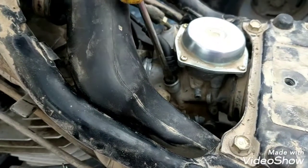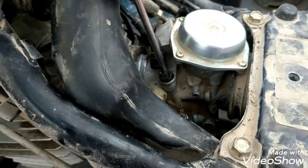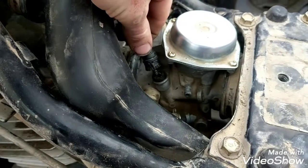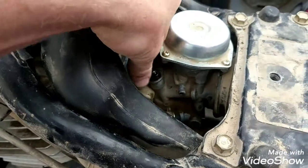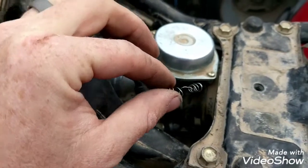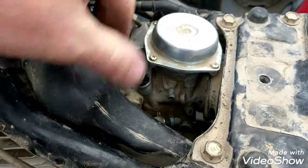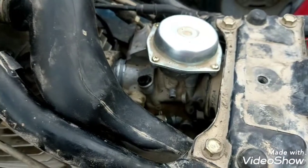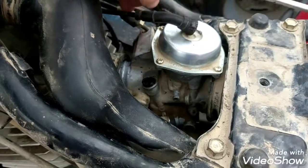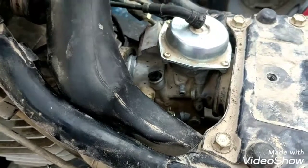Then I took a flathead screwdriver, pushed it down in there, and started turning it. It took me a while for it to finally catch. I backed it out quite a ways but ended up destroying my spring. Luckily I'm getting a new carburetor, so it'll come with all the parts. The piece is still stuck in there, but it's not a big deal since I'm getting a new carb anyway.